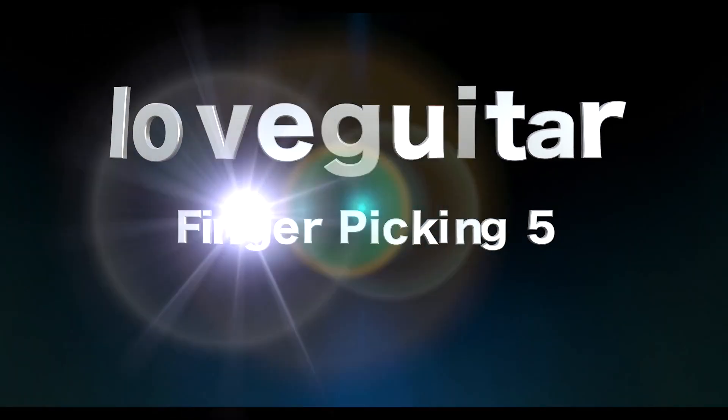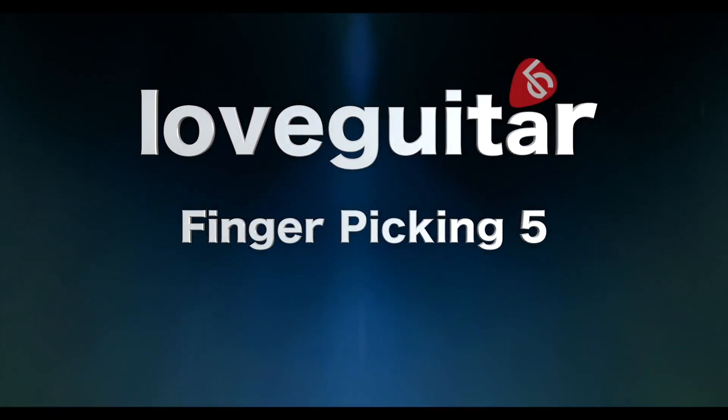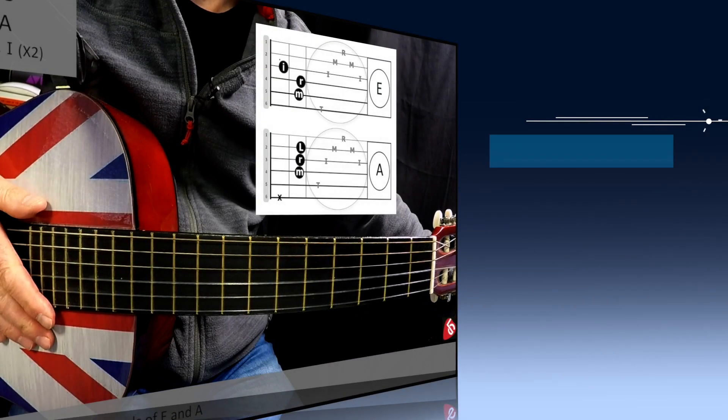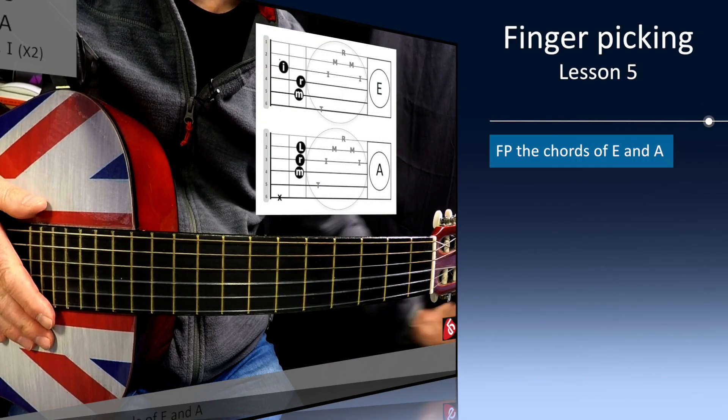Hi, and welcome to Fingerpicking Lesson 5. In this session, we'll be learning to fingerpick the chords of E and A.